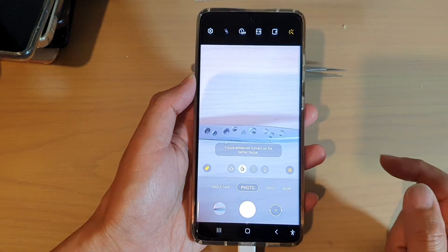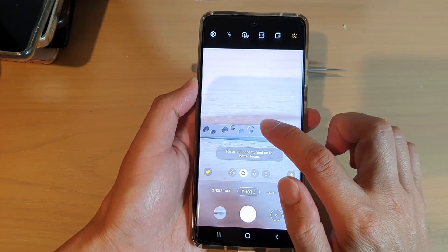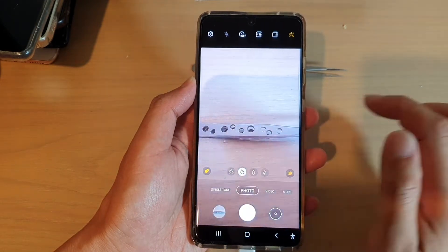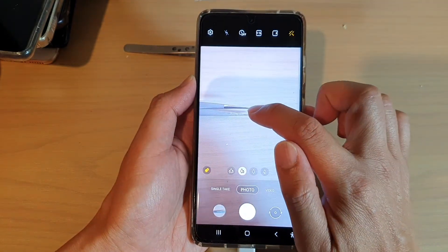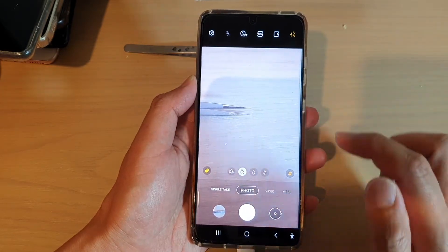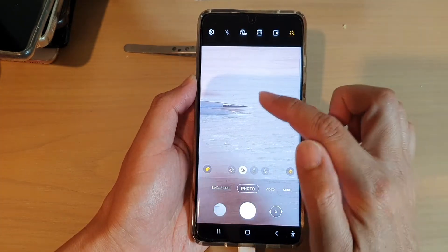Now, to take a photo, at the bottom here, you want to tap on photo. And then on the screen, you want to tap on the part where you want to have your camera focus at. So let's say I want to take a shot right here at the pointer of the tweezer. So I tap on that to focus my camera at that subject, and then you tap on the shutter button to take the shot.